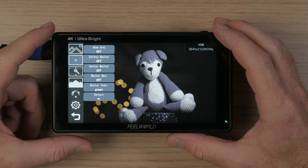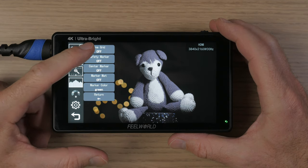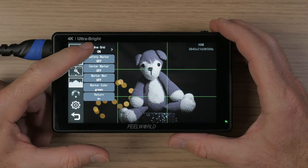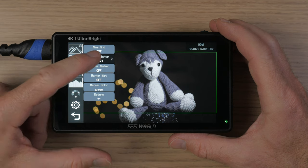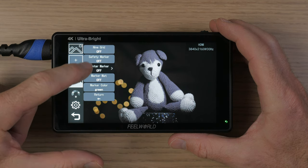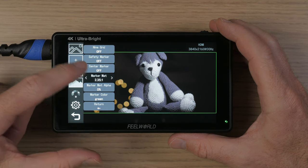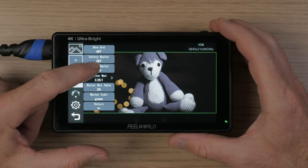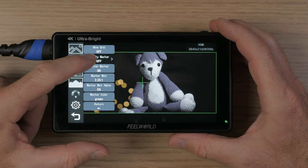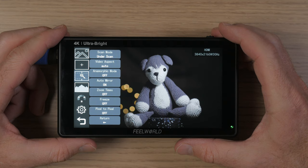The second menu lets you display a variety of markers on the screen. You can have a 9-grid, safety markers, and a center marker. You can also activate a matte to see your safety markers more clearly, and you can set the color for the markers. All markers can be active at the same time, but since they all share the same color, it can become a bit confusing on screen.